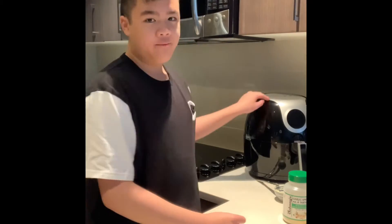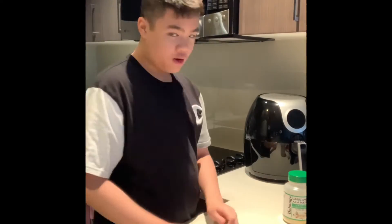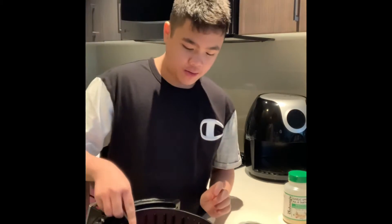So today I'm going to make a steak with the air fryer because if you put it in the air fryer, it tastes better. So first, I have to put this piece of meat in the air fryer. Now that it's in the air fryer, I'm going to spread some butter on top of it and then put it in for about 5 minutes and then flip it to the other side.